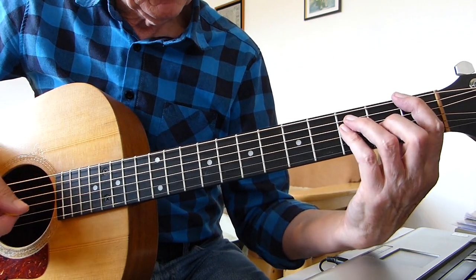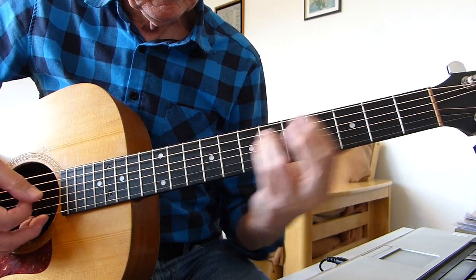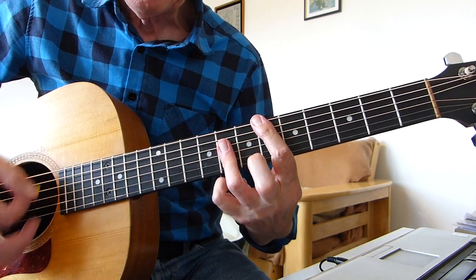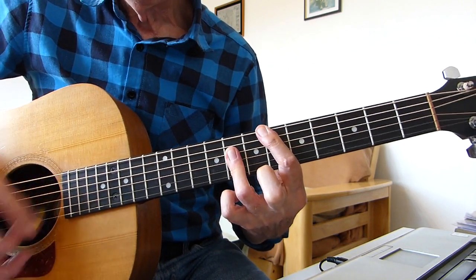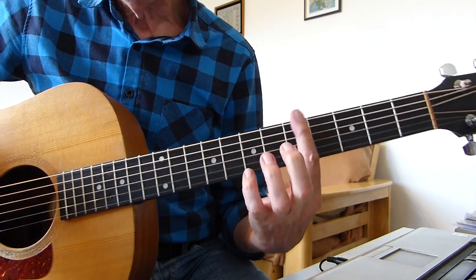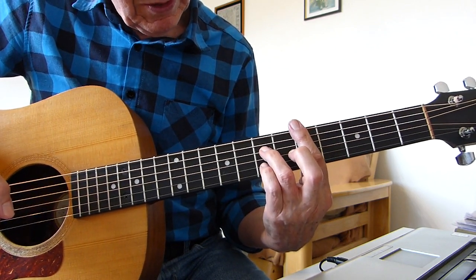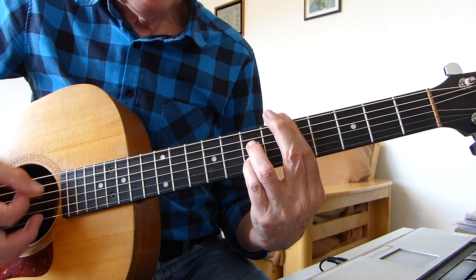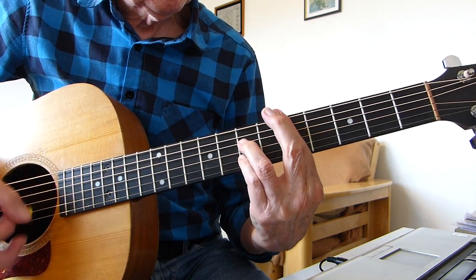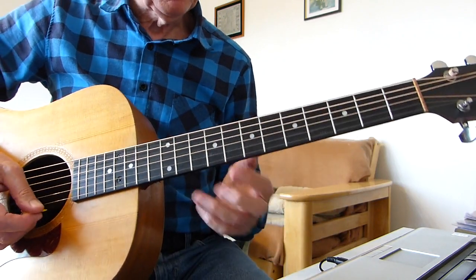So after you come out of that first F to G minor, you go to C, then the riff first three notes, and then an E flat. Then we go down to a D7 — that's a bar on the 5th fret with the 1st finger, then the 7th fret of the 4th string with the 3rd finger, and the 7th fret of the 2nd string with the 2nd finger. So you've got E flat, D7, and then G minor. Let's go from the beginning up to that point.